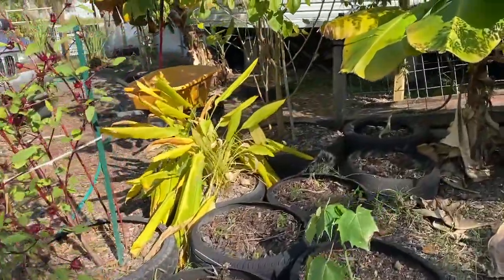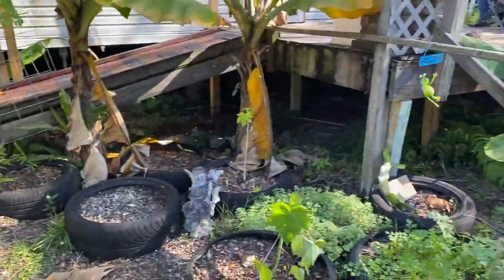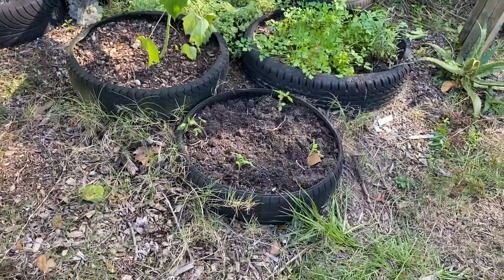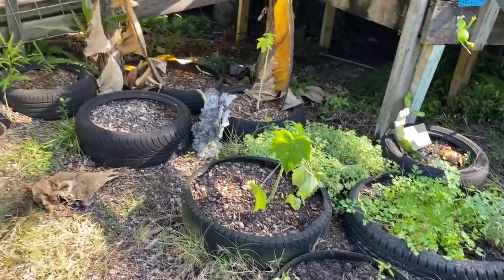We've planted more tomatoes here in these tires of the same type. We'll see how they grow out here too.